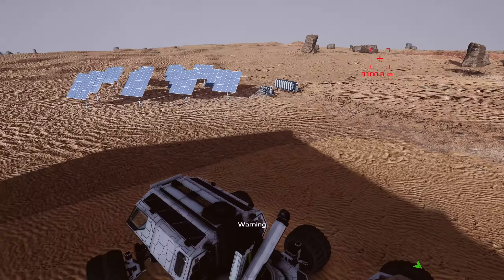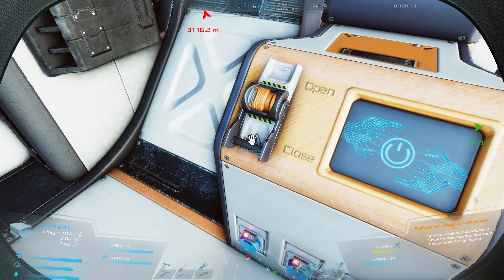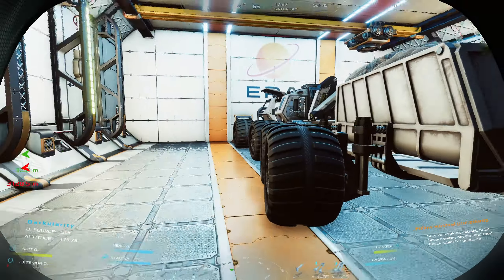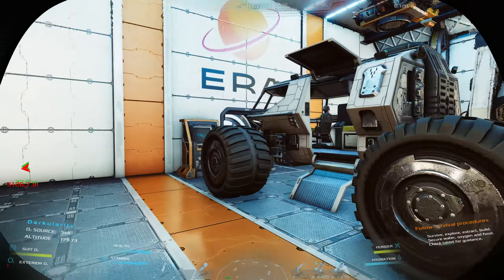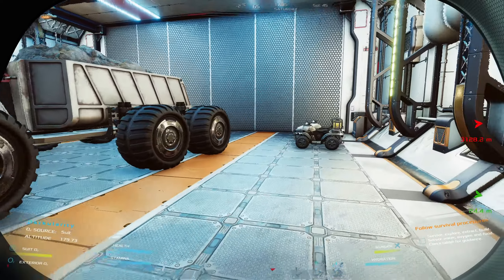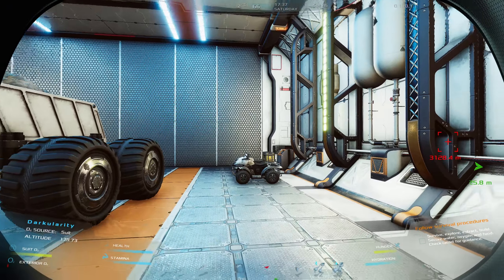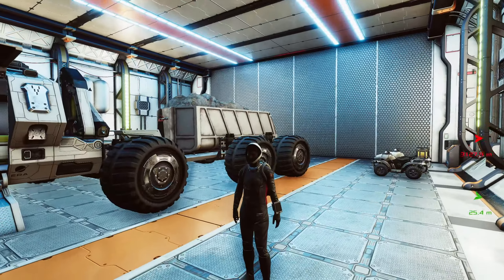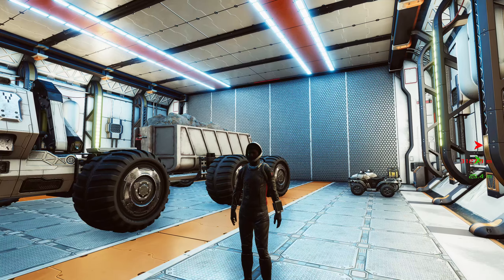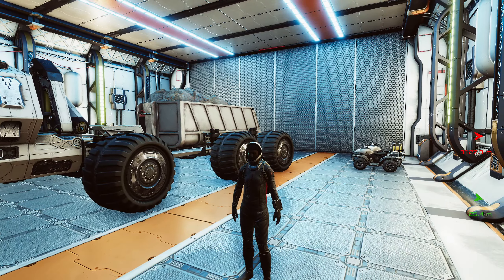My plan with the solar panels is to do them in chunks of eight. We've got eight medium solar panels producing 36 power right now. Our batteries are storing 720, which has gone up to 900 because of our tech tree upgrades. First thing I want to do is increase the battery packs.